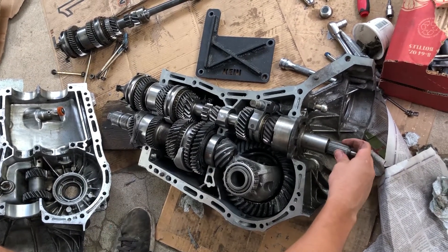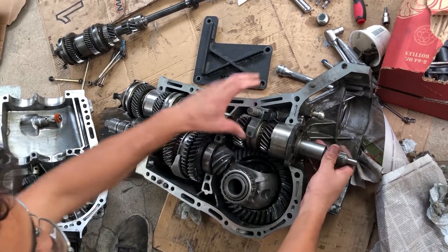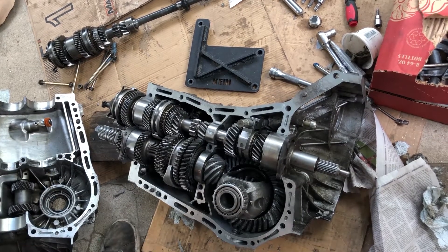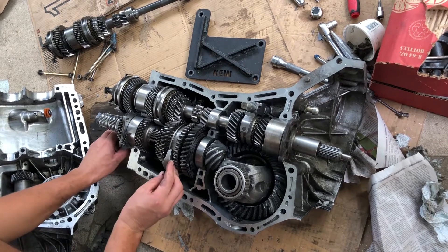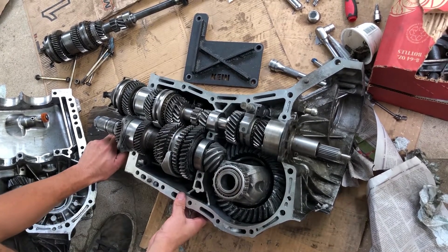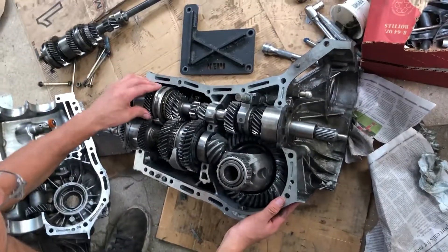On this transmission, the input shaft is not directly connected to its main section where all the gears are meshing. The difference is that this synchro here is able to either activate a profile — I'm not going to move it because that tends to fall apart when everything's not under tension. Synchros are devices that lock the gear to the shaft.